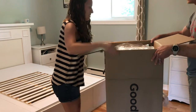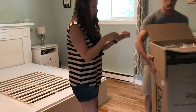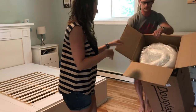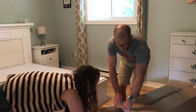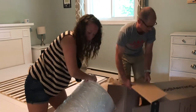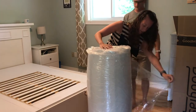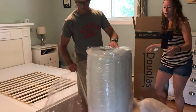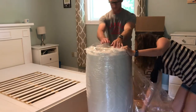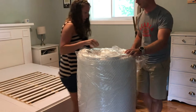So it comes in this box that doesn't look big enough to hold a mattress. It's a little bit heavy, but with two people, not really a problem. We just laid down the box and pulled out the mattress, which is compressed and rolled up, and it's just wrapped in plastic, so we're just going to unwrap that.